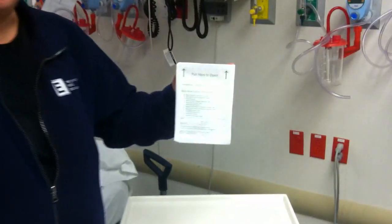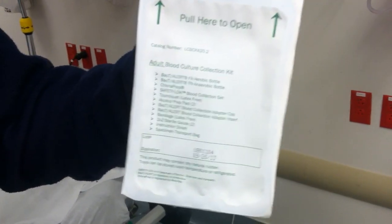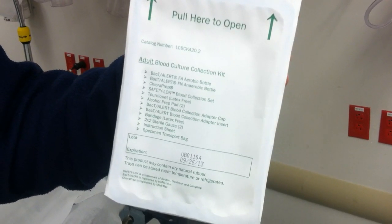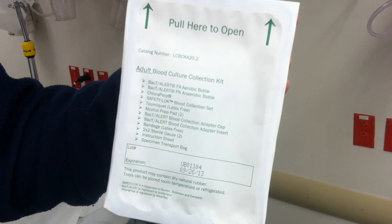This is a blood culture kit used in our facility — the adult blood collection kit. It has everything you need, including both bottles for aerobic and anaerobic bacteria, and chloroprep for prepping and cleaning the site.